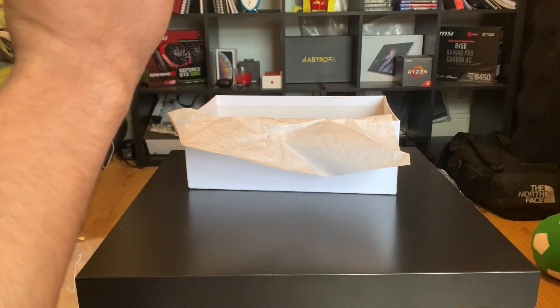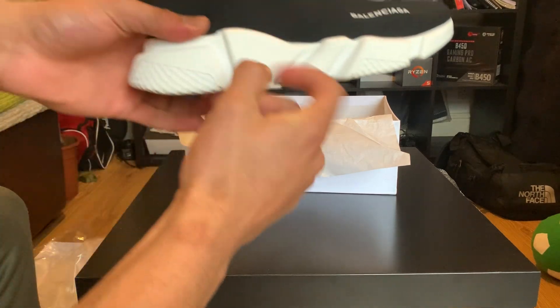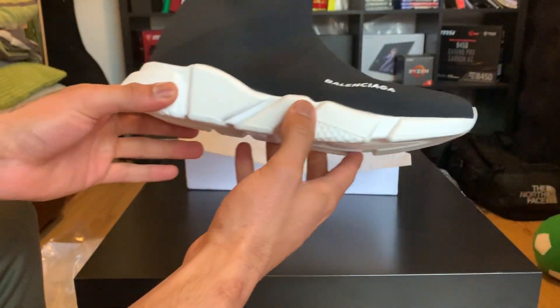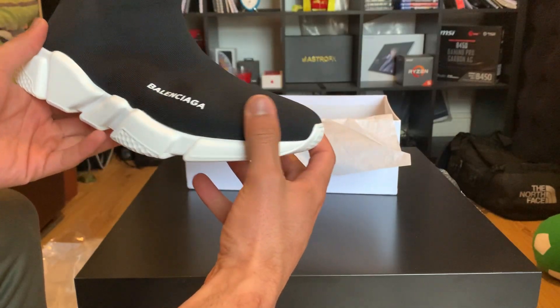My friend actually bought the same exact ones but with the red details. I just wanted to go for something simpler, and these look really nice.